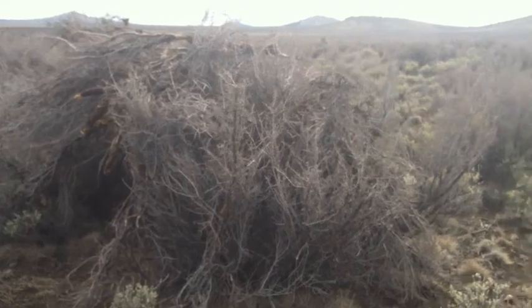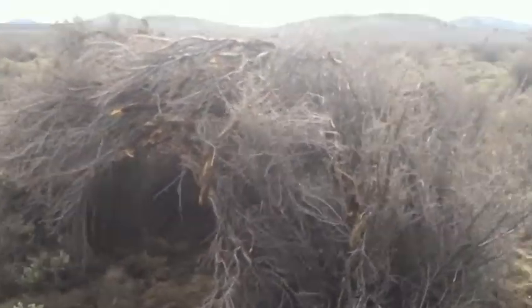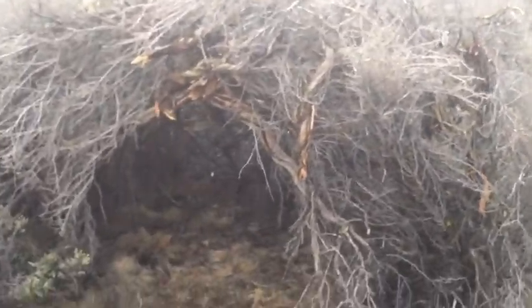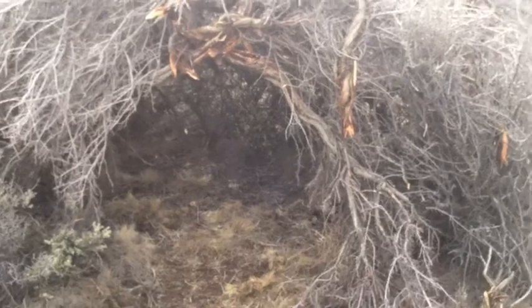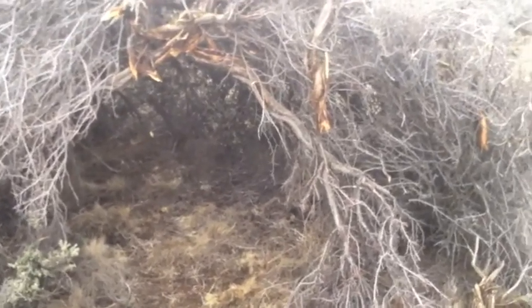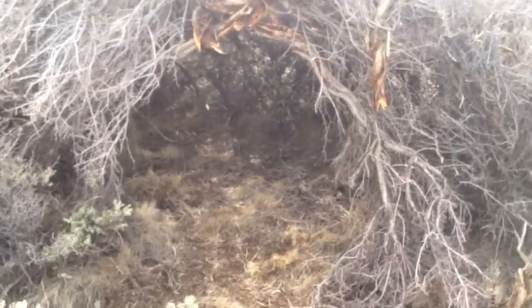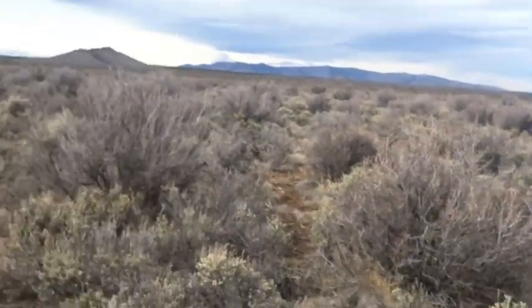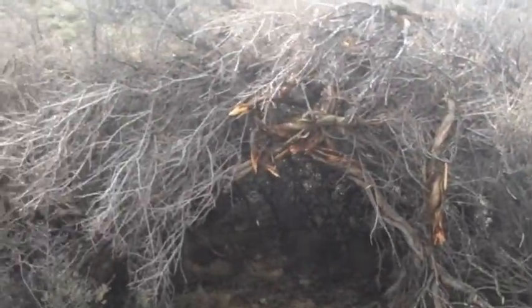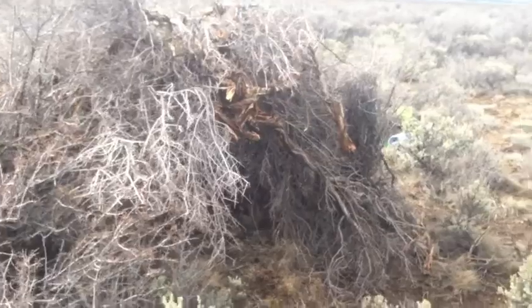We've been working for about an hour — it's actually a pretty quick shelter to build. The basic design is that we used a couple of existing sagebrush and then started doming up some branches and other sagebrush around them. It's really the only material we have out here. This shelter is one of those worst-case scenarios when you get stuck out on the flat and you just don't have any other options.